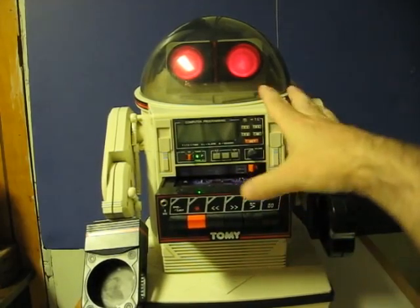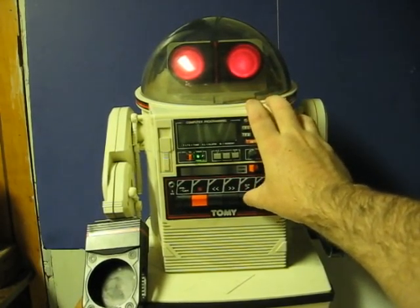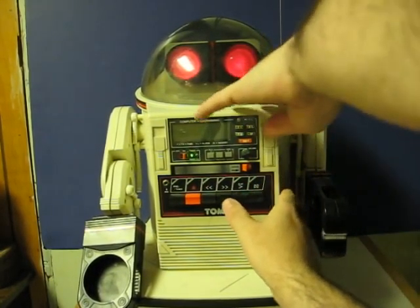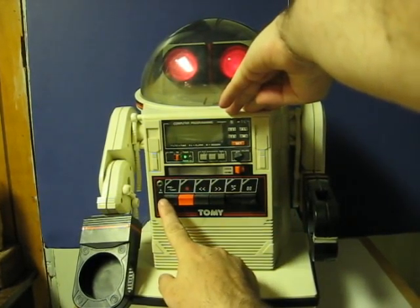I've got a tape in his tape deck here. However, it doesn't play either.